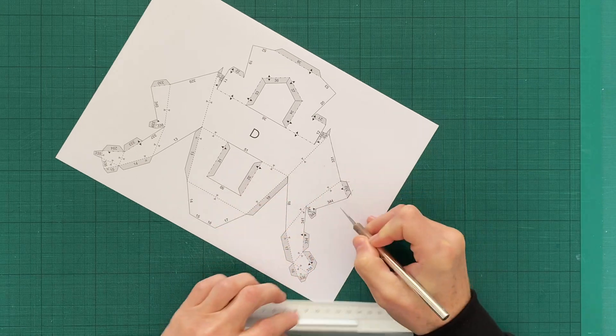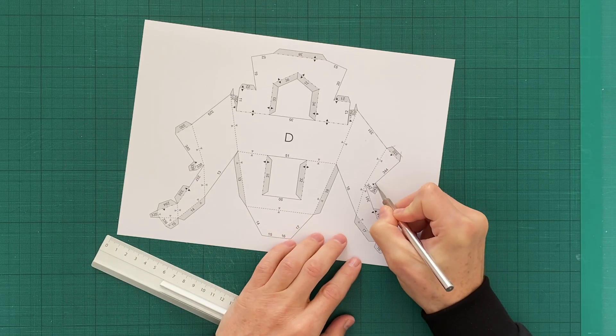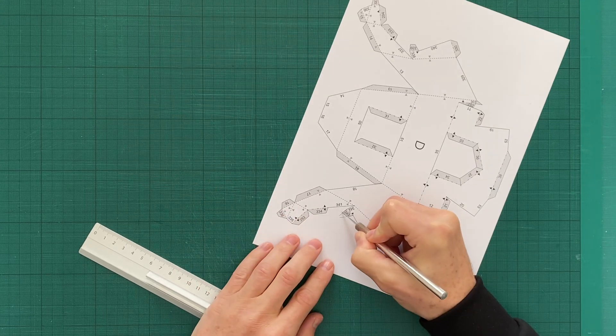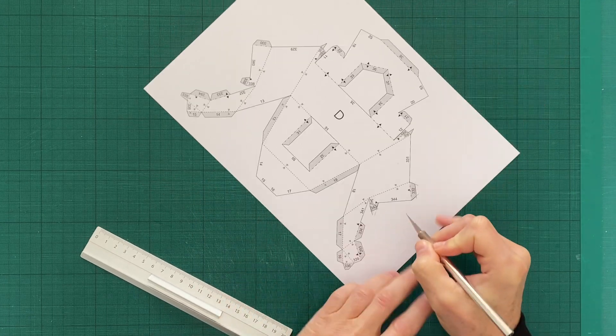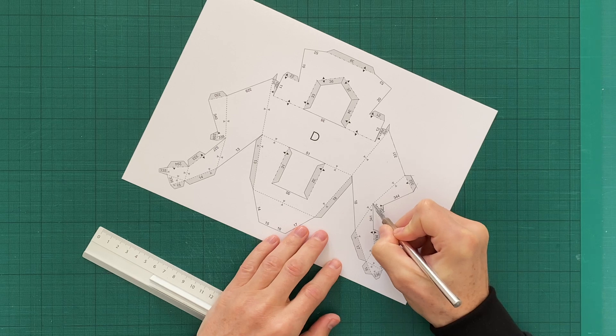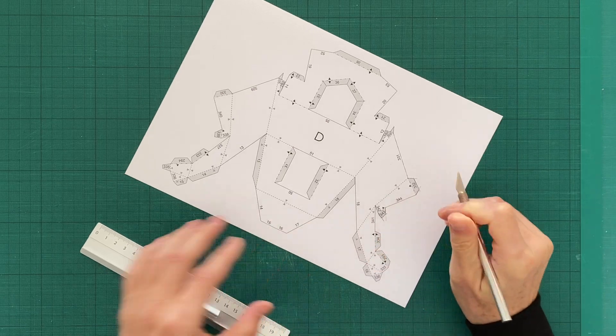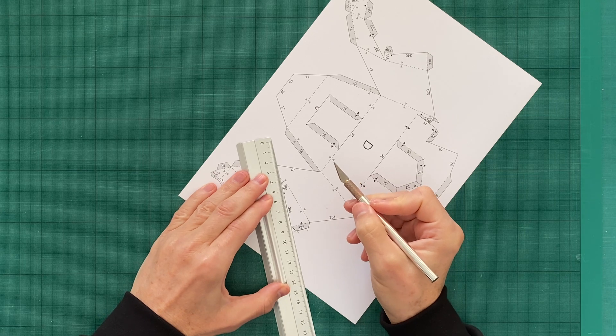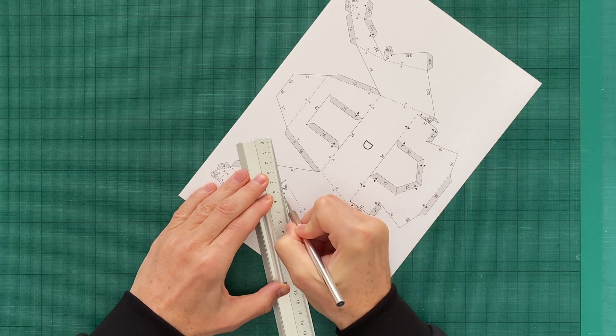It should be printed on 180 GSM weight paper, which is twice as firm as ordinary office printing paper. You will also need a sharp scalpel and a metal ruler. Do not attempt to cut out parts with scissors — it will bend and damage the intricate geometry of the template.